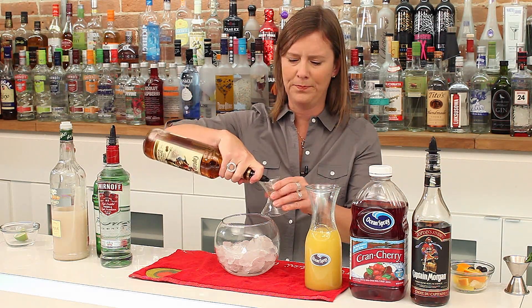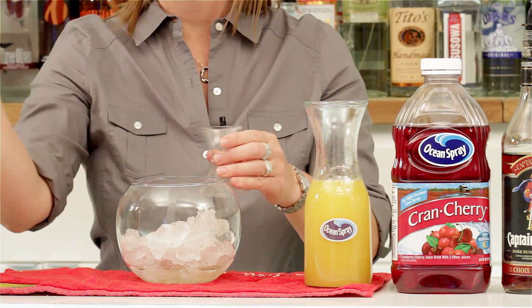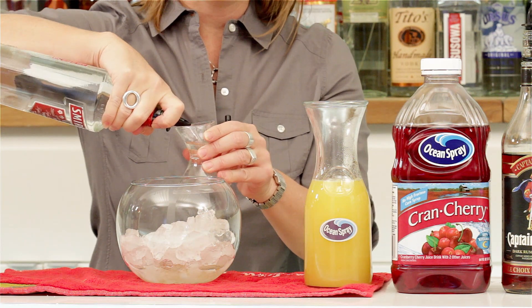I'm going to start with an ounce of spiced rum — that's a nice vanilla base — and half an ounce each of vodka and gin.